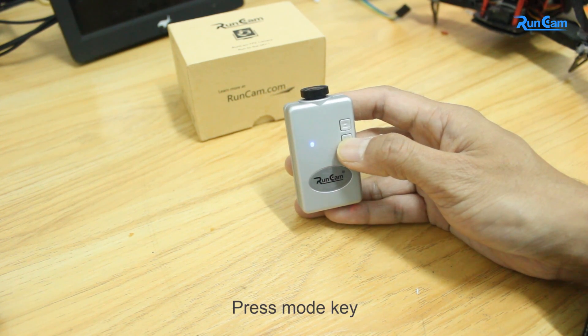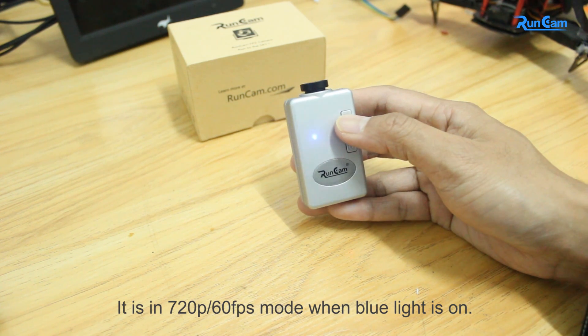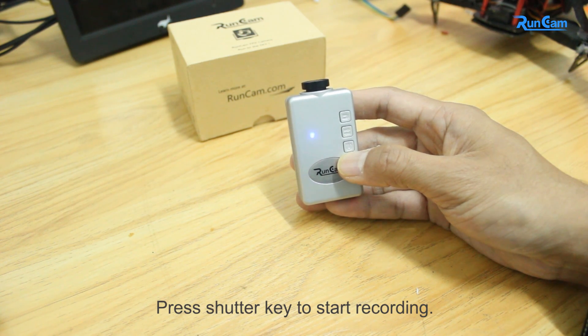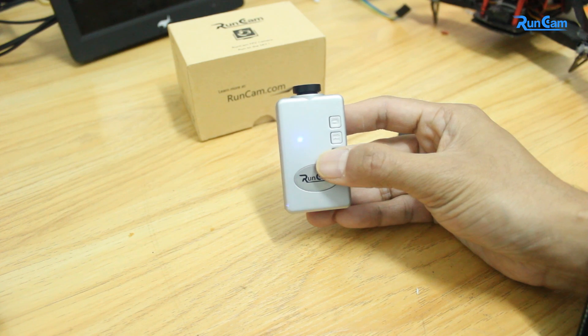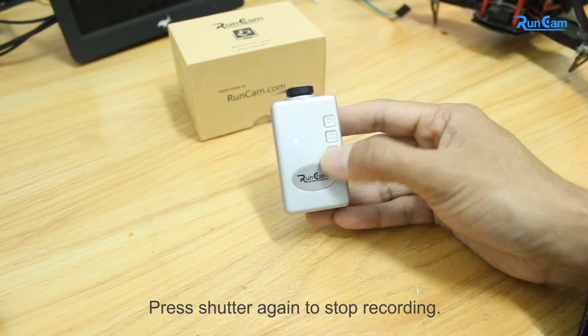Press shutter again to stop recording. Press the mode key. It is in 720p 60fps mode when the blue light is on. Press the shutter key to start recording. It shows recording when the red light flickers. Press shutter again to stop recording.